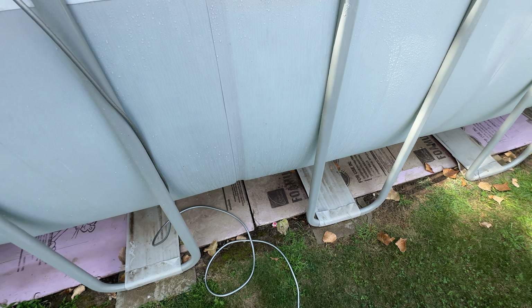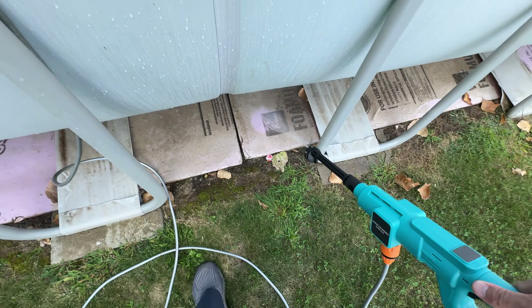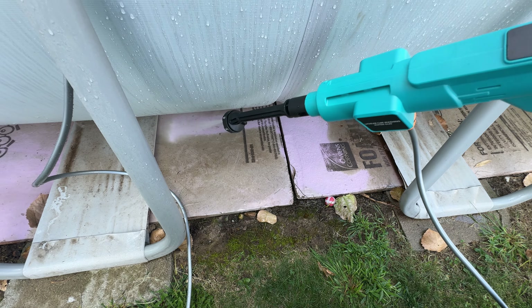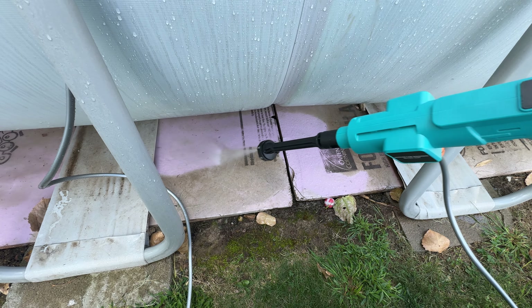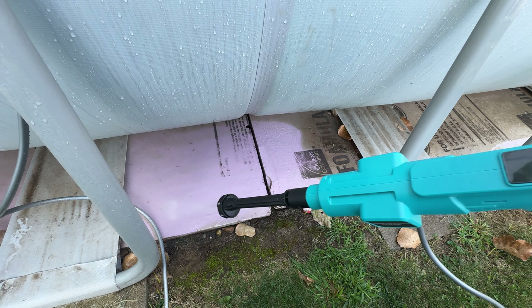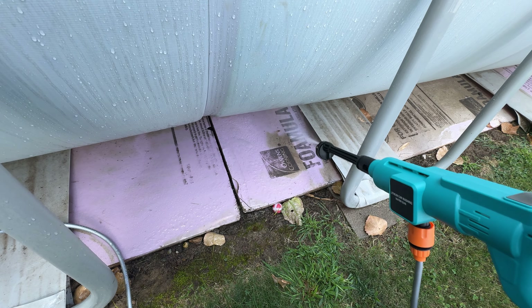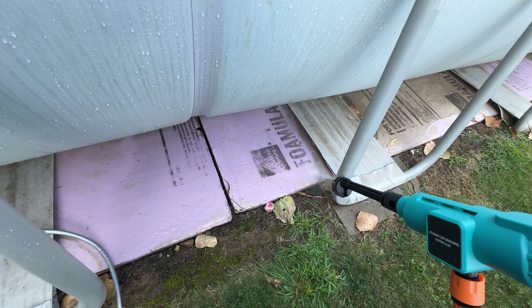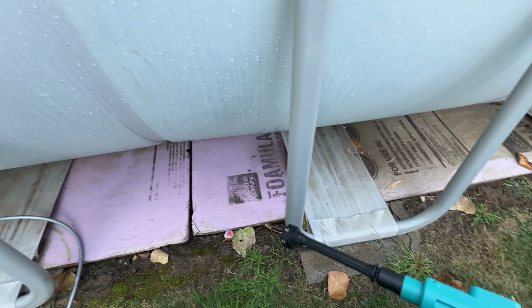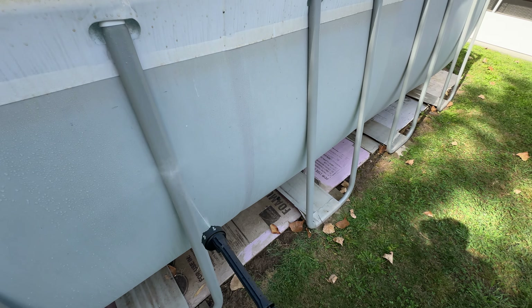Let's go back to 15 degrees and show you what this can do. As you can see, we have some dirt here — once you press the trigger it takes care of it really well. As you can see, it did a really good job; you can see the difference between the cleaned area and the rest. It just provides a really good amount of pressure.